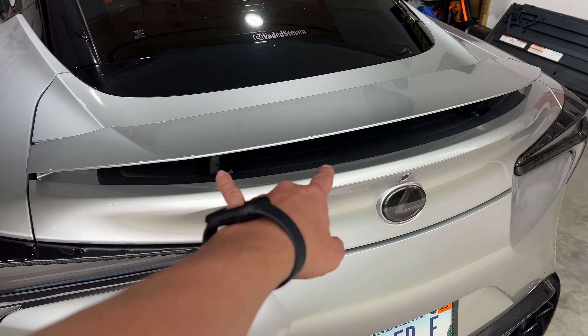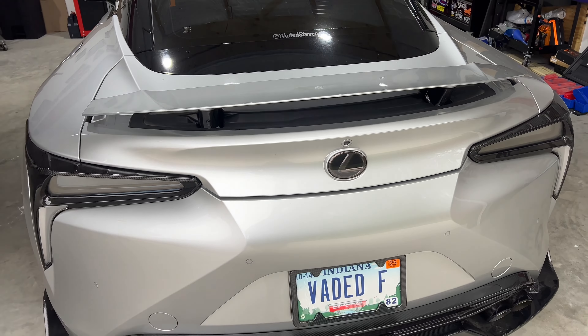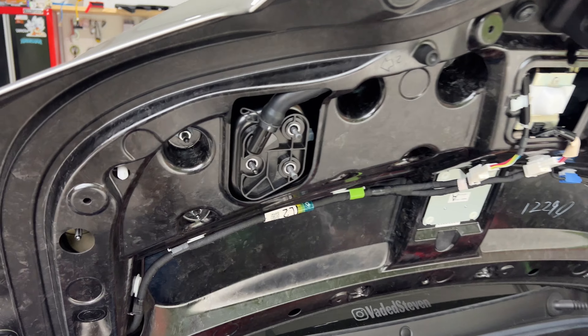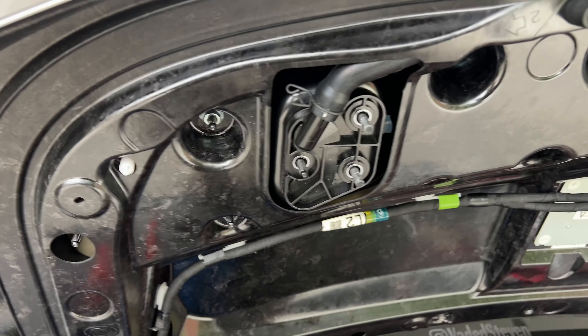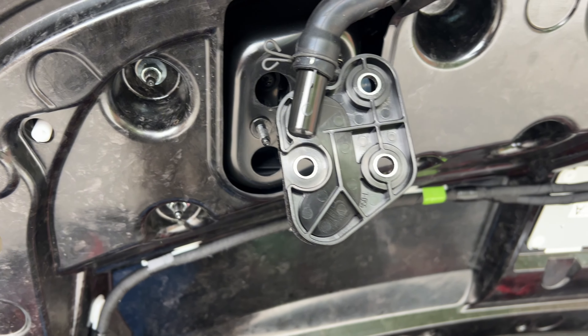I'm going to go ahead and take these off — let's get this completely off, out of the way, and we'll go from there and see what I got to do to make these fit. So we removed the three nuts holding these on, that just comes off both sides. Once we get that off, we're going to have a couple more inside there, so let's go ahead and take those out.